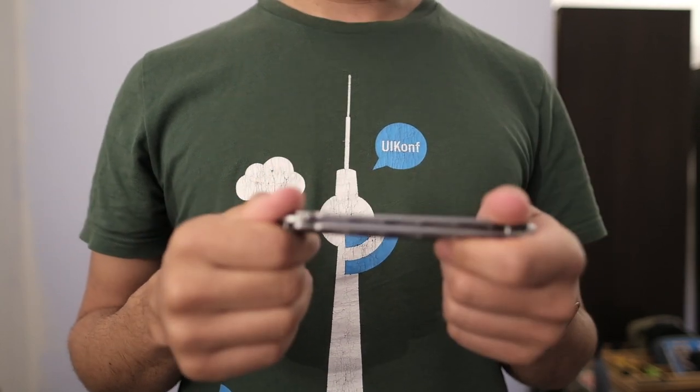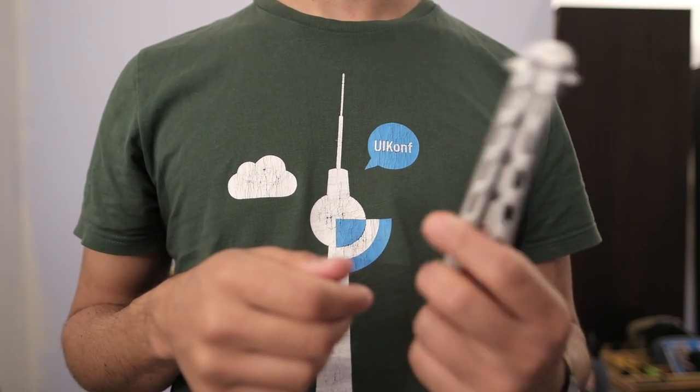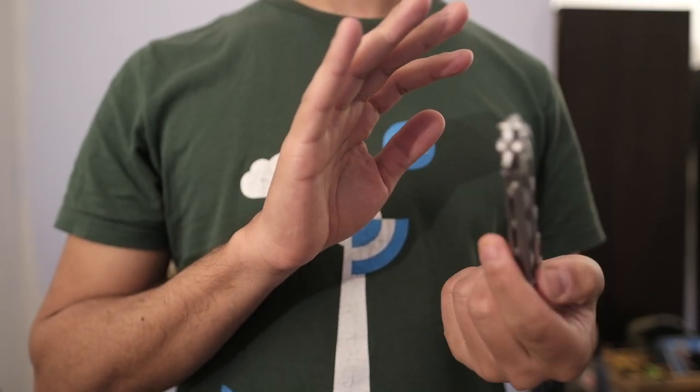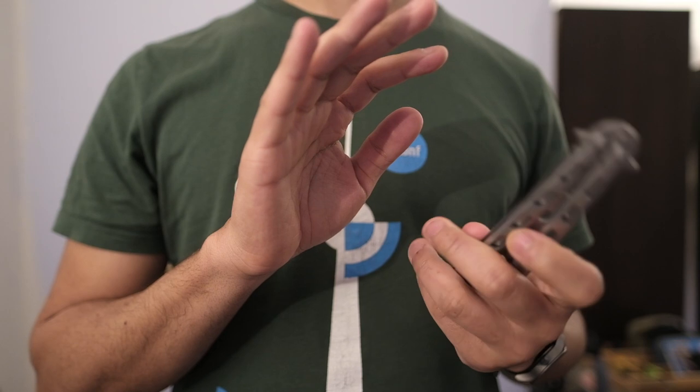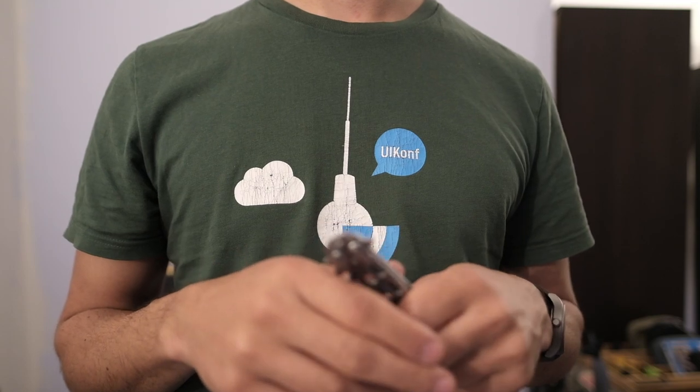So there we have it — a cheap trainer knife. Even if you live somewhere where the real knife is not legal, the trainer is, and you can just play with the trainer and not worry about having an actual working blade. It's something that might be fun to play with if you're looking for something to fidget with. You don't have to be standing up to do it — you can just sit on the couch and fiddle with it while you watch something, kind of like a Begleri.